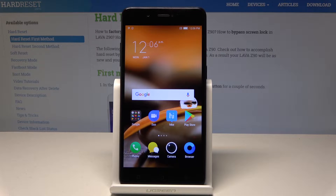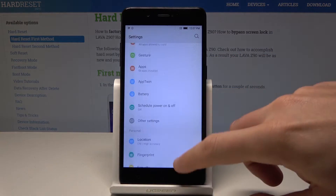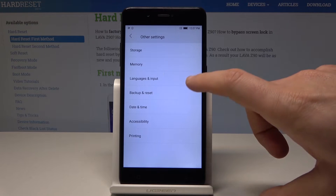Here I have the Lava Z90, and let me show you how to perform a hard reset on this device using the Lava settings. Starting from the home screen, we need to find and select Settings. Here I have Settings — let's choose Other Settings right here.